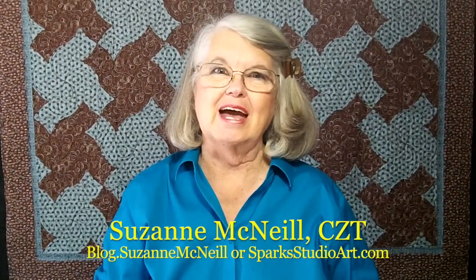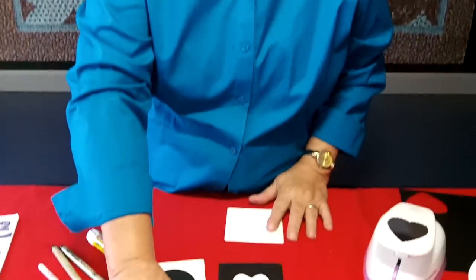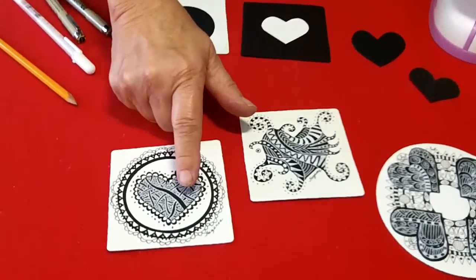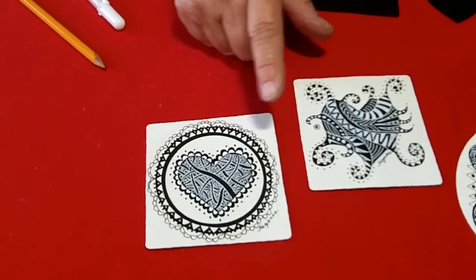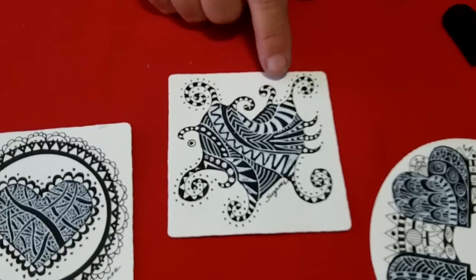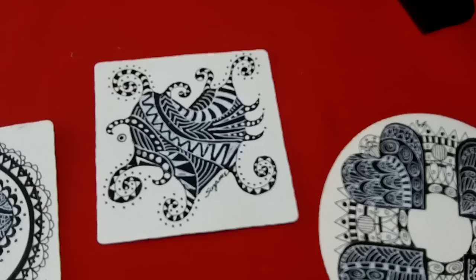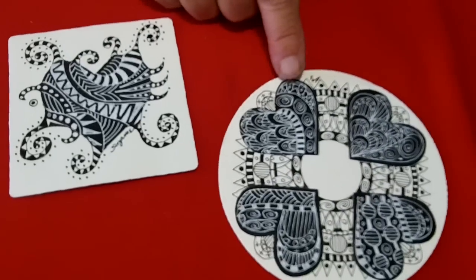Hi, I'm Suzanne McNeil with Design Originals and today I have a fun black and white project to do. This is sort of an optical illusion because it's black and white, white on black. So let me show you a few pieces. I've worked my Zentangle on this black heart on a white tile paper. And here is another black heart — this one's really an optical illusion because it's hard to see where the black and the white stop. And here's a mandala type design.